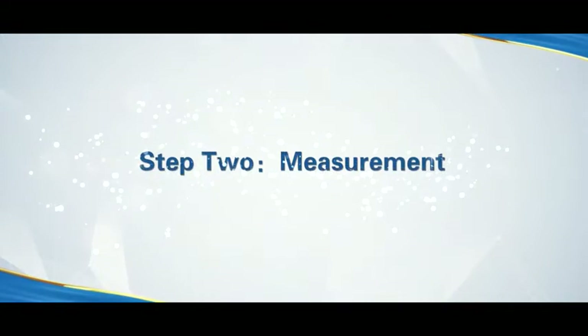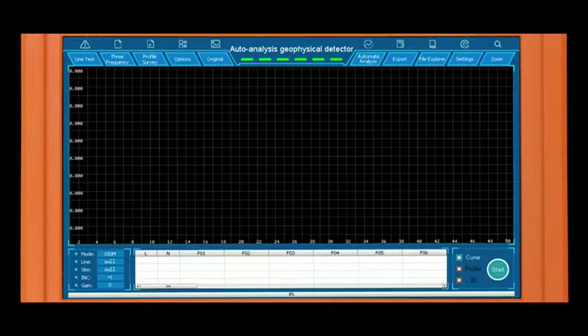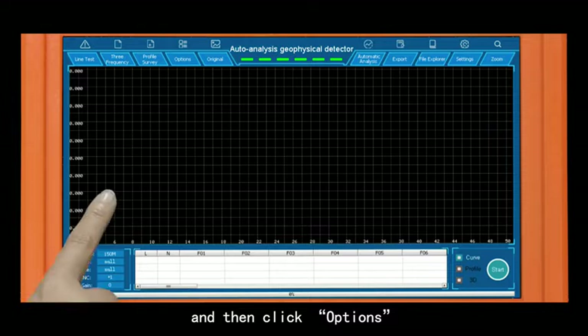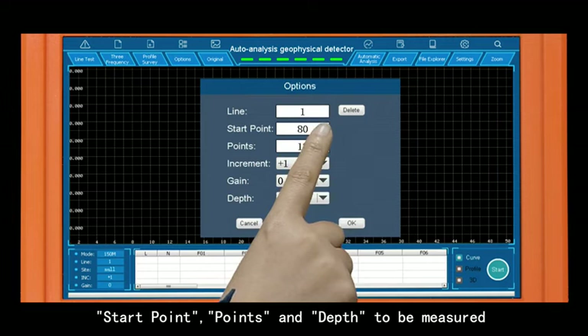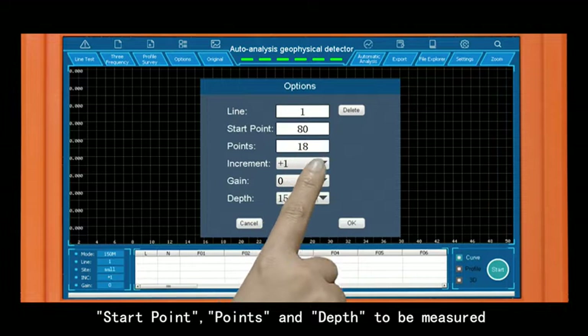Step 2: Measurement. Click Profile Survey, and then click Options. Set the line, start point, number of points, and depth to be measured.